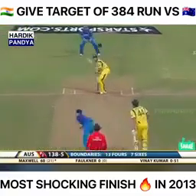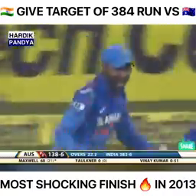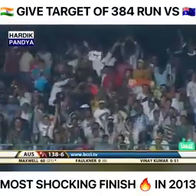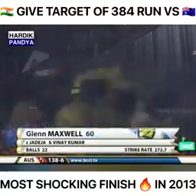Here goes Bhuvneshwar Kumar — he's gone big again. Has he got enough on it? There's a man underneath it — Jadeja takes the catch! Maxwell's got to go. It was brilliant while it lasted. Out — caught well by Jadeja. 138 for six.